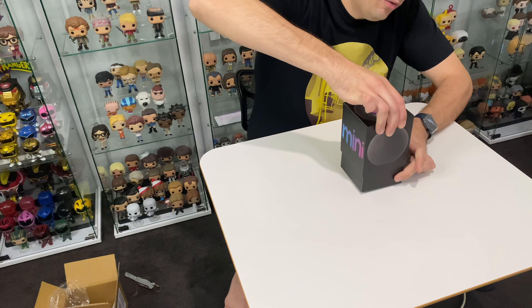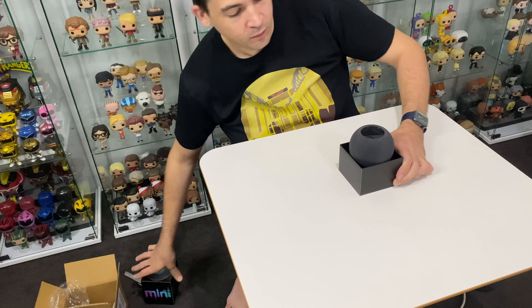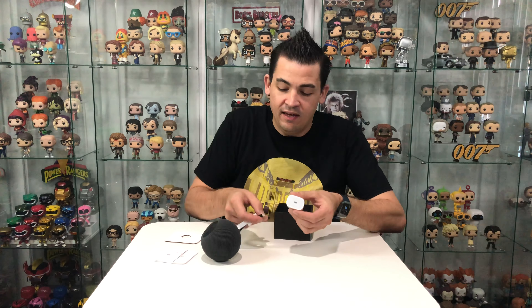I'm gonna put the mini in my bedroom because I really need a little speaker in there — that's why I got myself a mini. Obviously the plan is to get a mini for every room in the house. You can never have enough HomePods. Look how tiny this little thing is — that is so tiny!